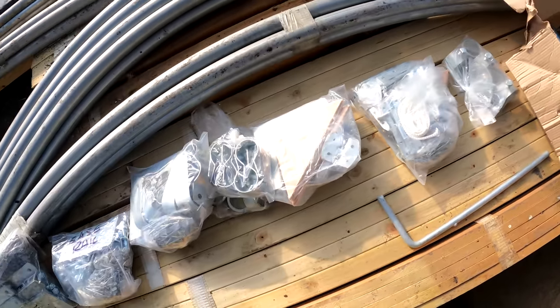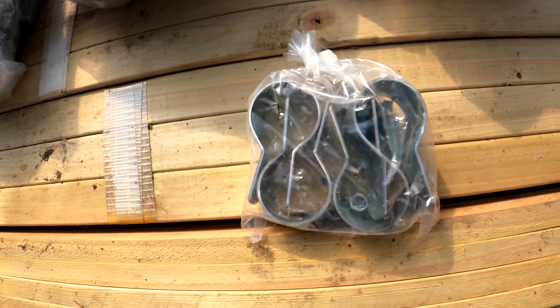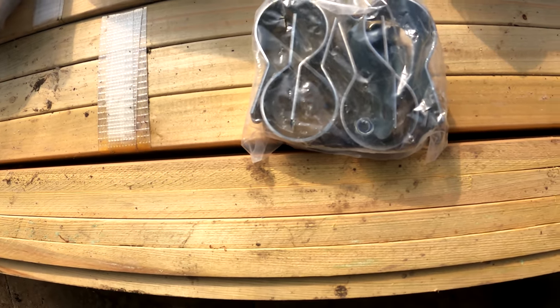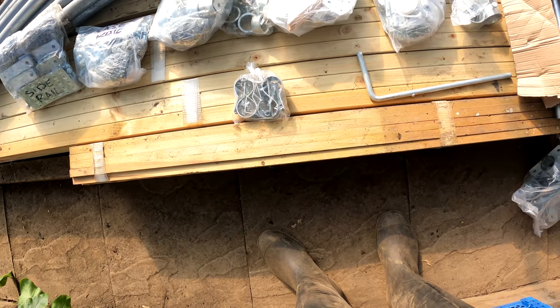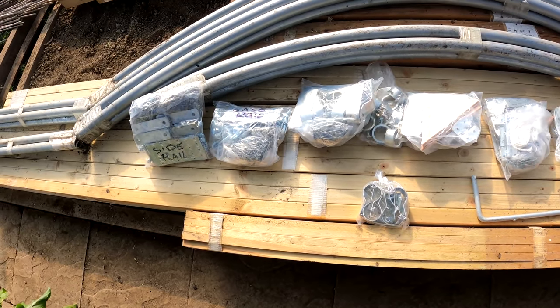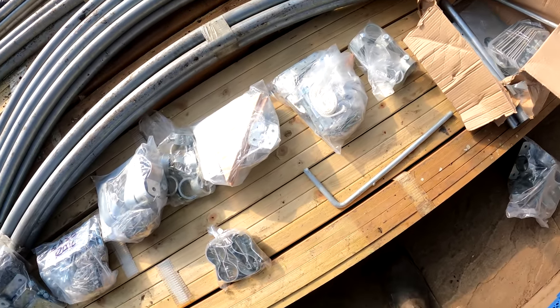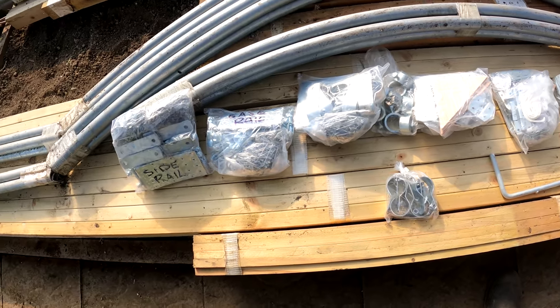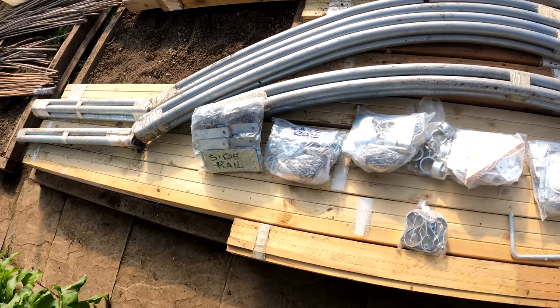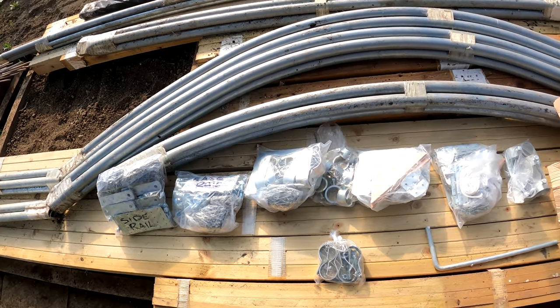He's also bought many more fittings to go with it, like these P-clips here. They fit around the tube and leave you with a couple of tabs that you can put a bolt through, so you can bolt extra things to the tunnel — staging, wire supports for growing things up. There are so many extra fittings within this lot that he bought to go with it, which is why the price rocketed up to the best part of a grand.